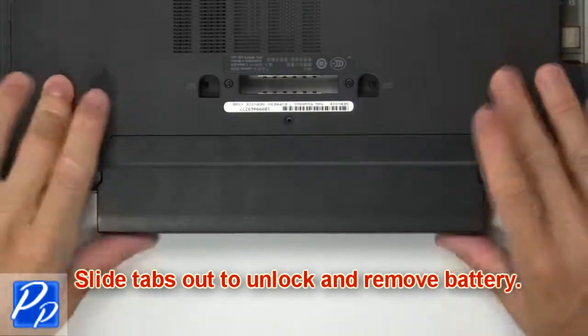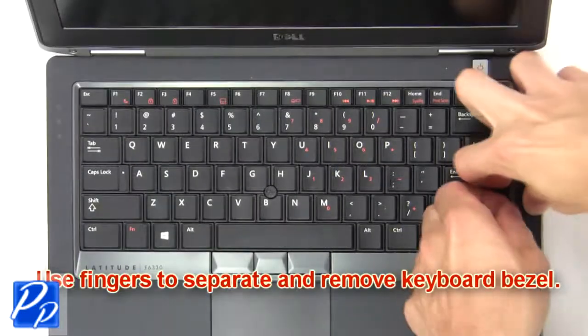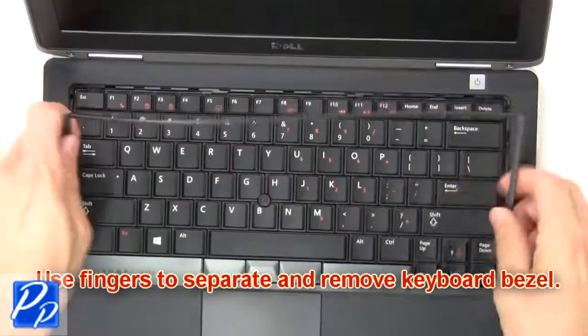First, slide latches outward to unlock and remove the battery. Now use your fingers to separate and remove the keyboard bezel.